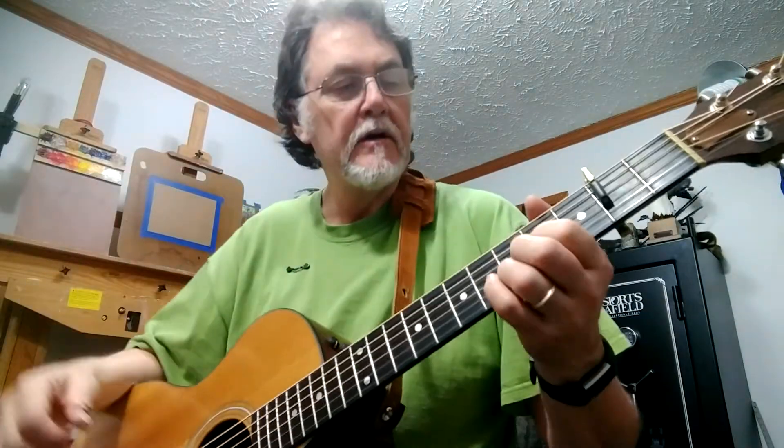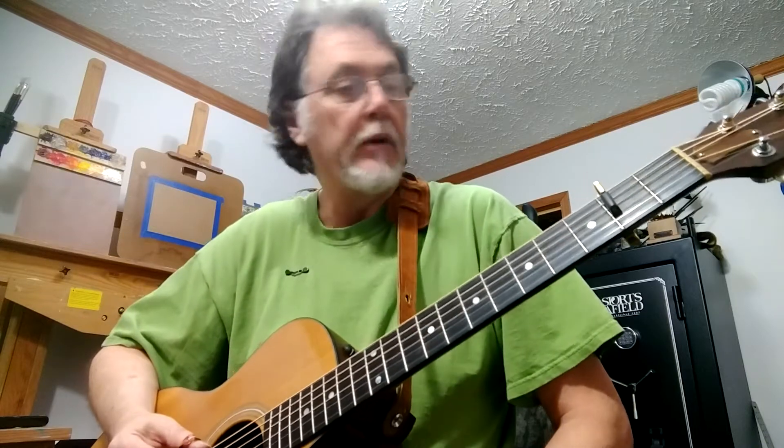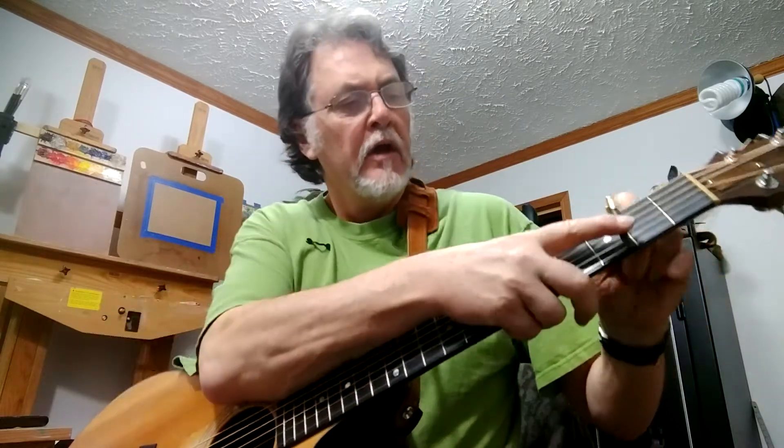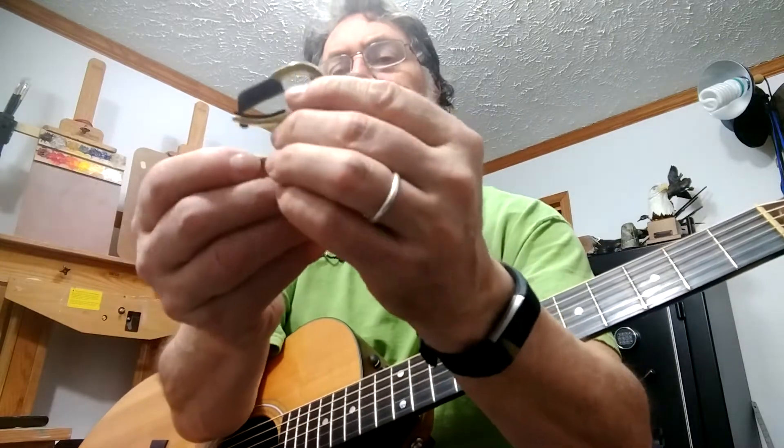Larry here. I'm going to explain for some of my friends out here that play guitar, that might not be familiar with the partial capo, what you're missing. You might want to mess around with it a little bit. The partial capo, or Shubb — this one's made out of brass.